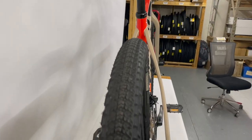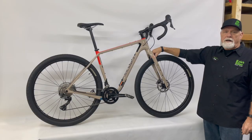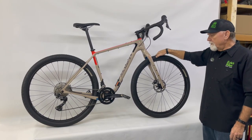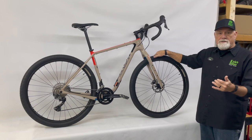The bike comes with 2.2-inch wide tires, but you have clearance for up to a 2.4 — a true mountain bike tire. They're on 29er wheels, making this a genuine drop bar mountain bike. It's set up for a very relaxed ride — not necessarily a race geometry, although it could double as a race gravel bike.